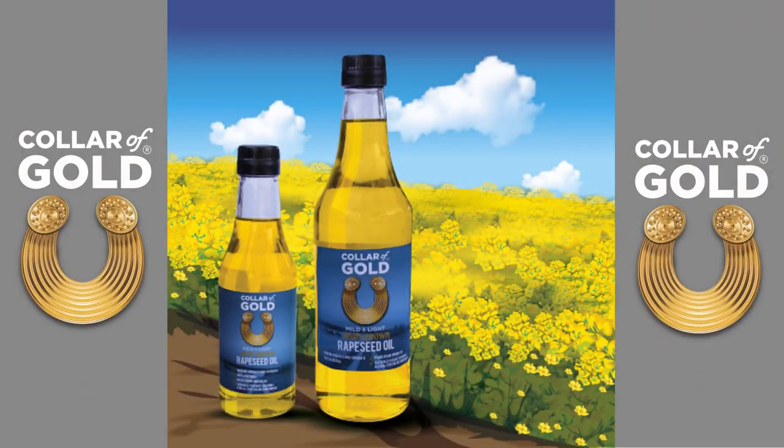Colour of Gold is Ireland's only mild and light rapeseed oil. Here's how it's made.